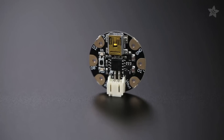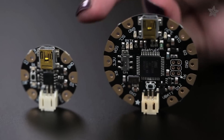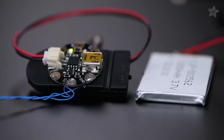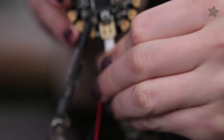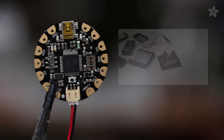Gemma and Flora are alike in many ways. They're both round with big sewable pads for connecting sensors and lots of NeoPixels with conductive thread. They're both 3V regulated devices with a handy JST connector for easily powering your project with a battery — we've got a video about those too.